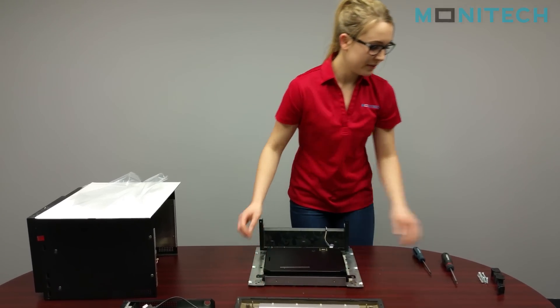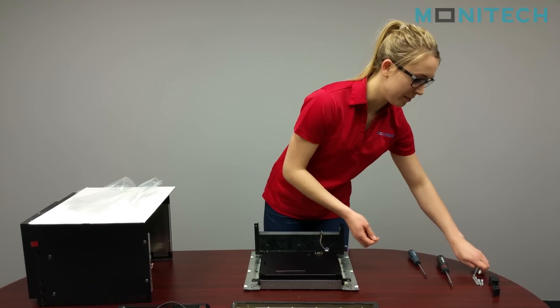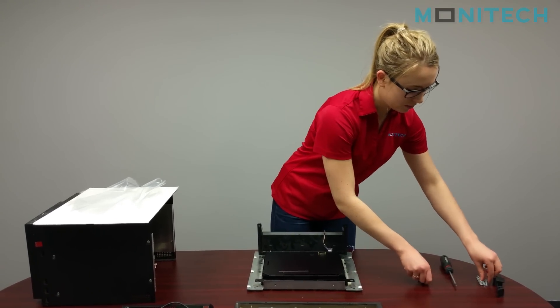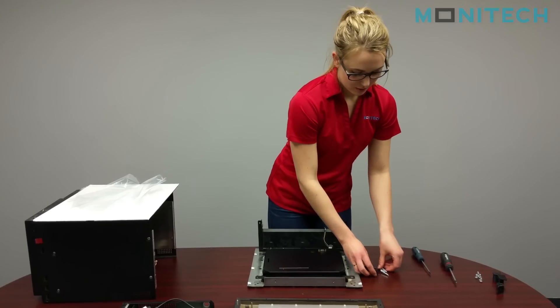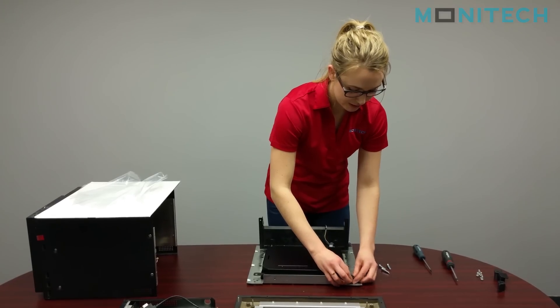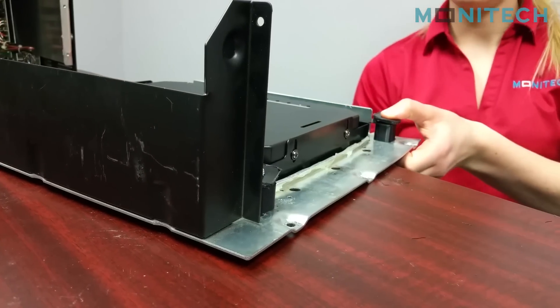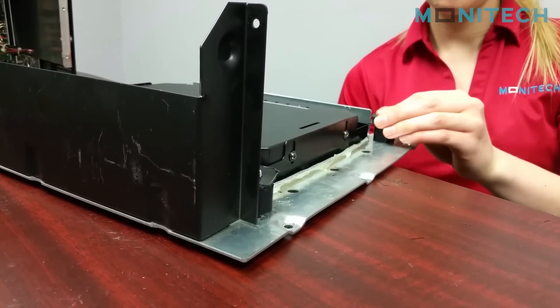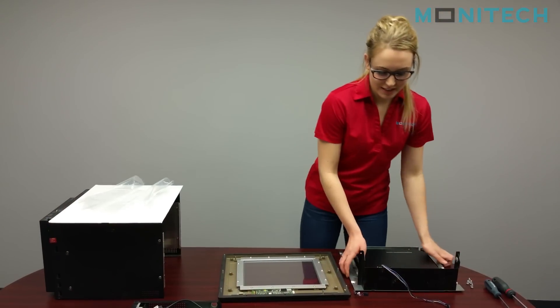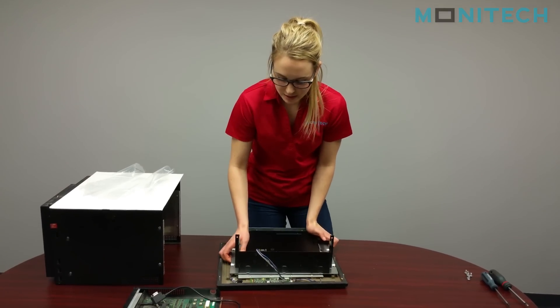In the upgrade kit we've sent you these spacers and some screws to hold them in. We're just going to put them in so the monitor is sitting up a little bit.